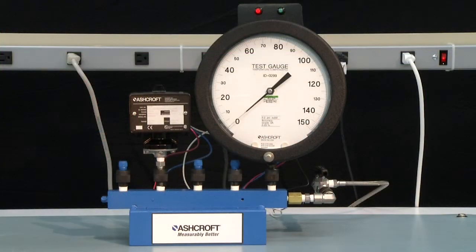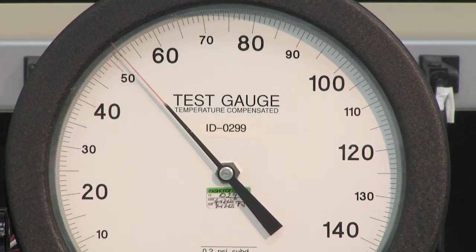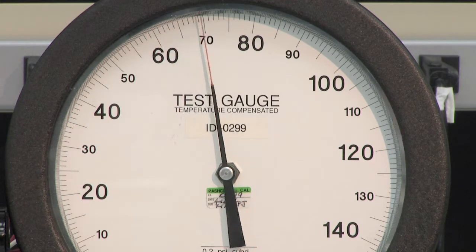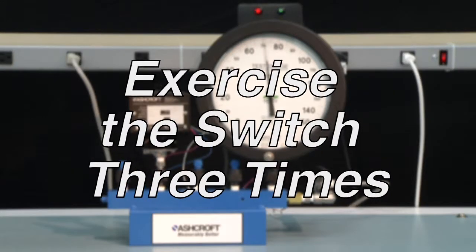The first step of calibration is to exercise the switch to make sure it is operating correctly. To exercise a switch, start from 0 PSI and increase to the full range of the switch — in this case 100 PSI — and then return back to zero. This should be done three times.